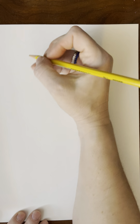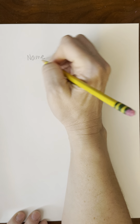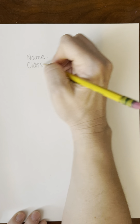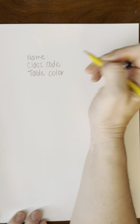We are going to make sure that our name, class code, and table color are on the paper. You don't have to write the word 'name,' just write your name, then class code, and table color. And then after you have done that, you're going to flip over your paper so you have a nice big blank canvas to work with.